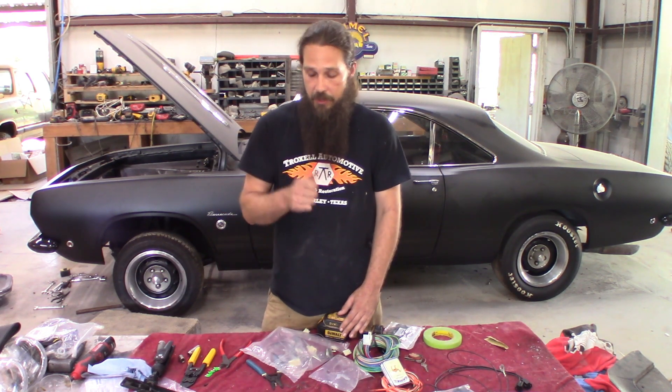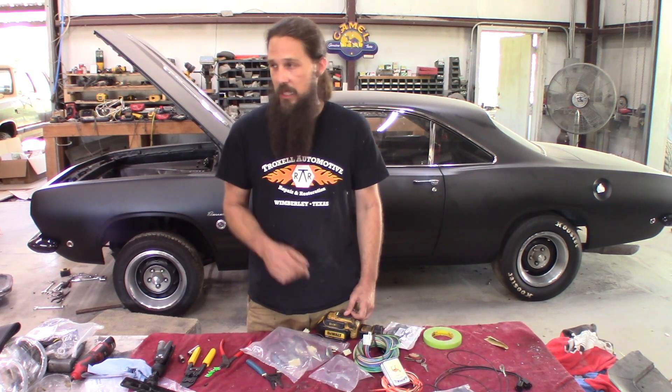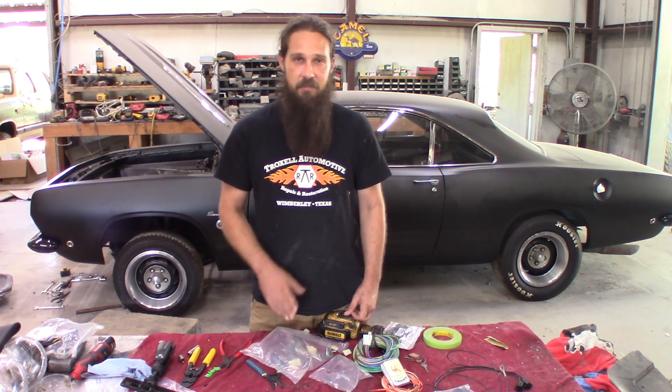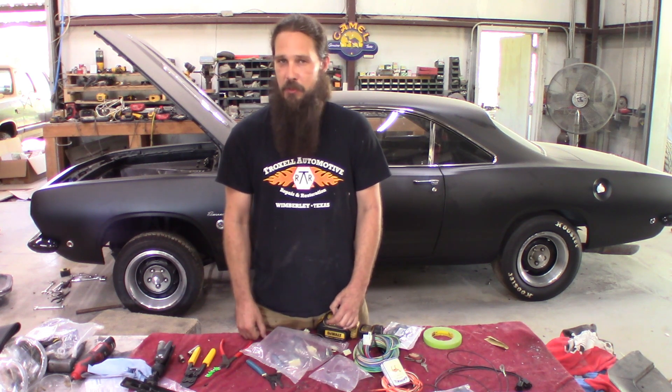Overall, I give it a thumbs up. Definitely going to make this car last a long time compared to what we took out of it. The rat's nest that came out of here is probably not the best solution for a car you want to last for a long time.